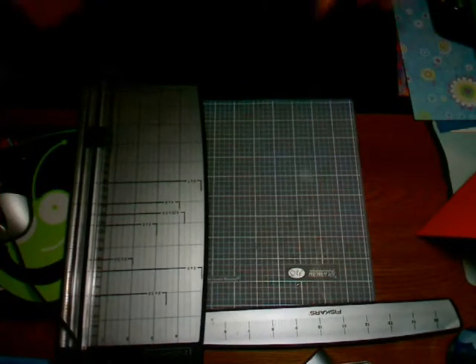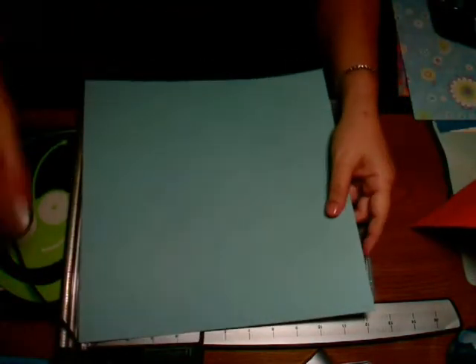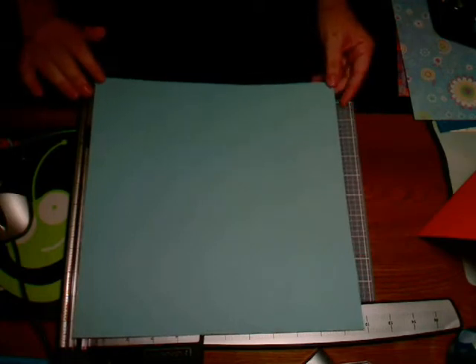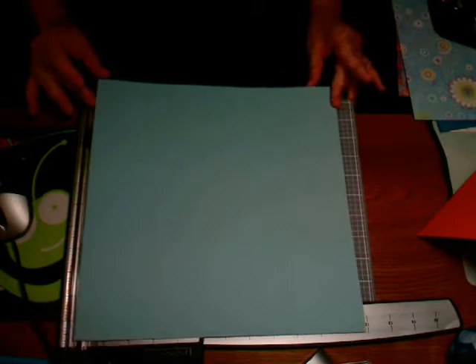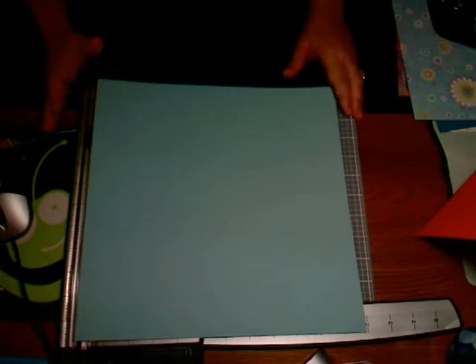Our first step is to make sure you have a 12 by 12 sheet of paper. If it's off a little bit, it's going to throw your whole box off. I've gone ahead and measured with a metal ruler to make sure it's actually 12 by 12 cardstock.